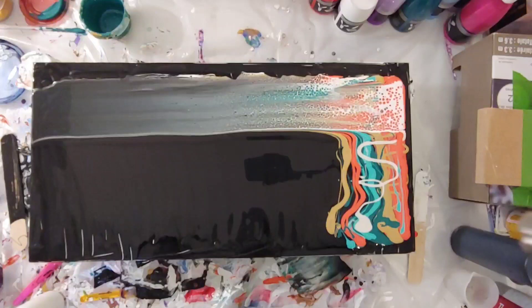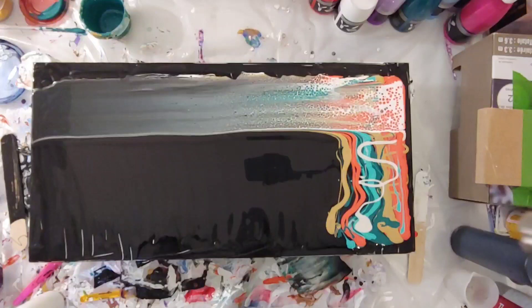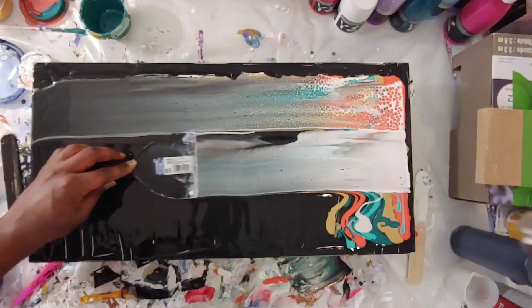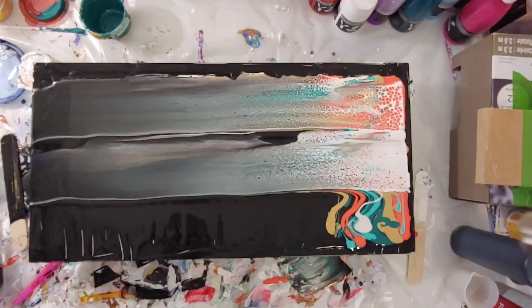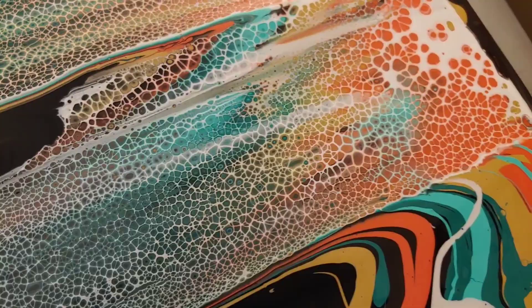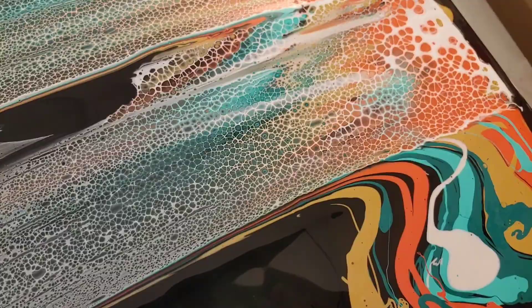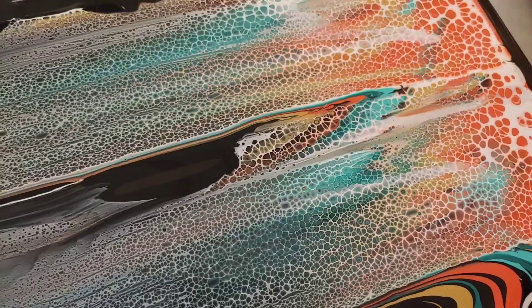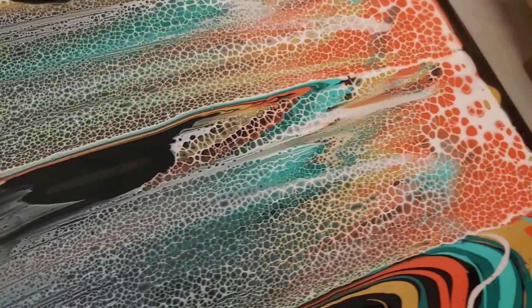We are getting some really pretty reactions. On the final swipe I'm going to bring you guys closer so you can get a close-up view. Look — these cells are just gorgeous. The teal is really mixing in with the orange, and the gold is doing its thing. I'm really amazed — this black pillow is really showcasing these colors well. I really don't want to tilt this but we have to.